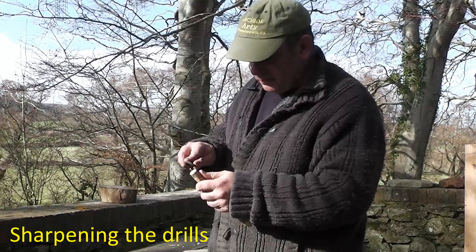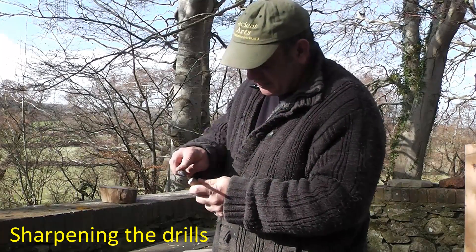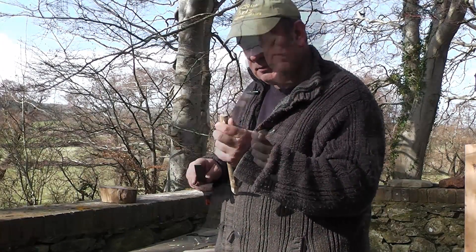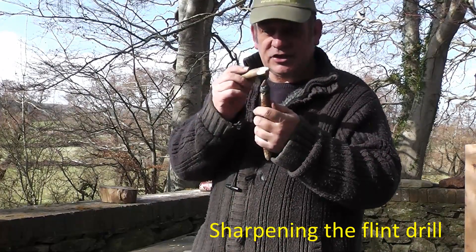The drill can be used as a file — take a few scrapes off either side. The flint drill will last quite a long time, but may need some little bits flaking off the edges to sharpen it.